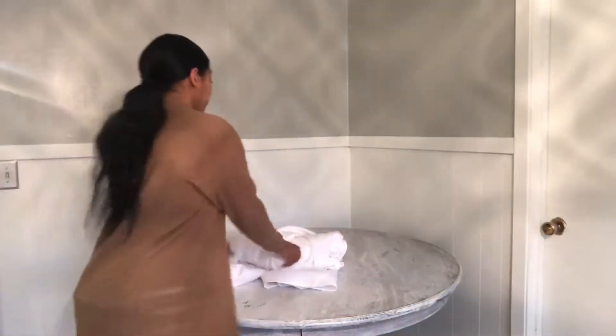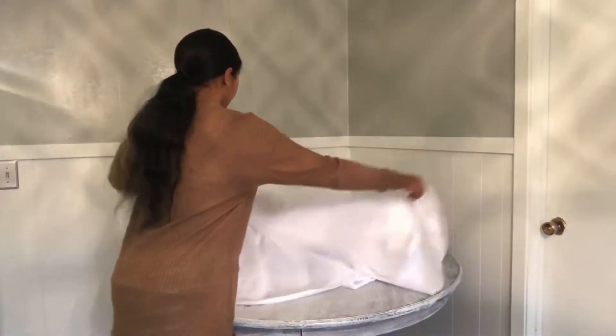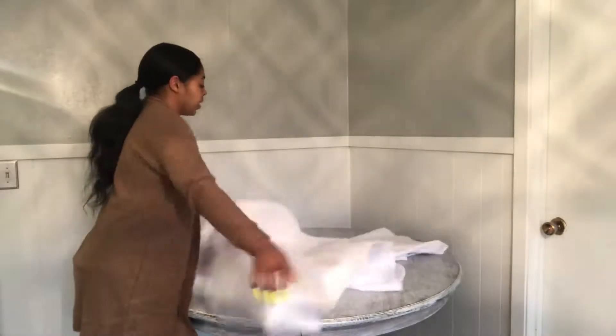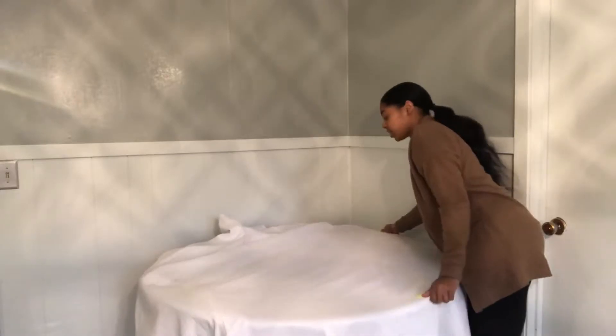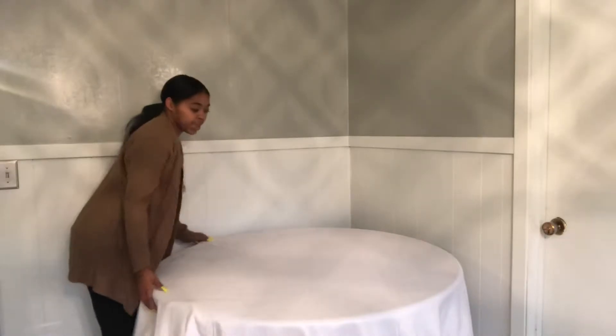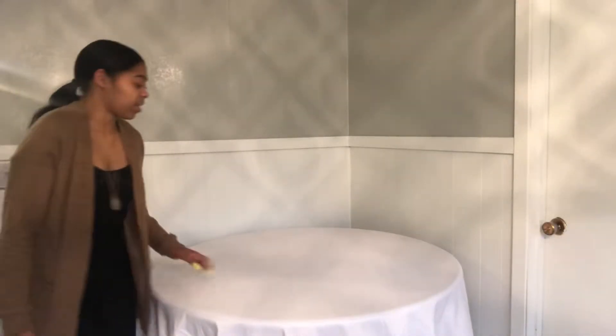First things first, you want to get your tablecloth. This is my practice tablecloth that I use so I can see what my table centerpiece and decorations would look like for events. You can get this off Amazon too — it depends on how wide you want it.